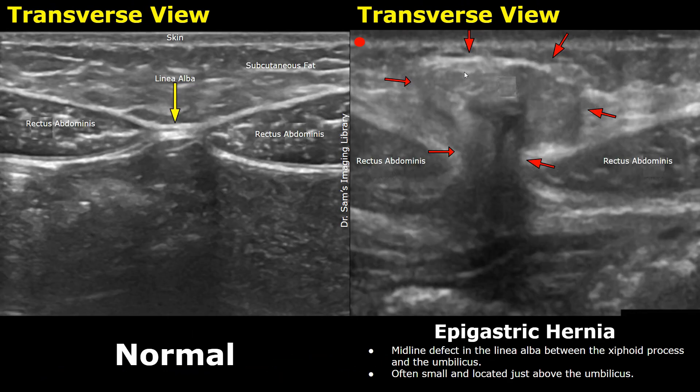Now we will look at one case of an epigastric hernia to help you understand how this hernia appears on ultrasound. This image is in the transverse plane, in the midline, in the epigastrium. There is a midline defect in the linea alba — the linea alba is disrupted. These are the rectus abdominis muscles. You can see herniated fat protruding through this defect, which is not seen in a normal image.